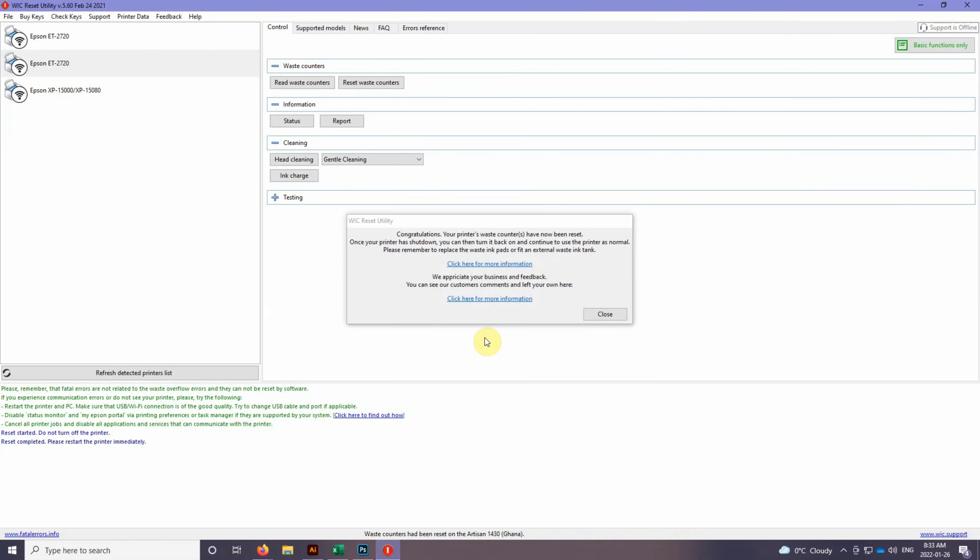Next, I'll show you how to wash out those ink pads, because that's going to stop your waste tank from overflowing. Believe me, that's not a pretty sight — I've had that happen. So we'll do that next.